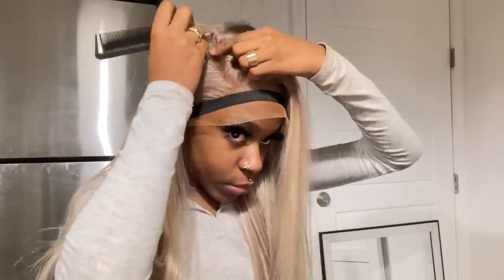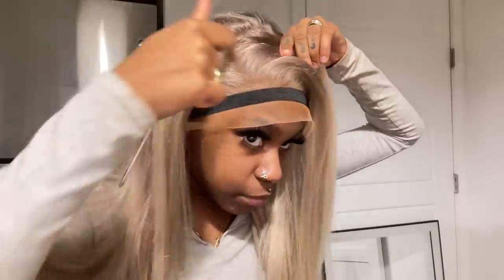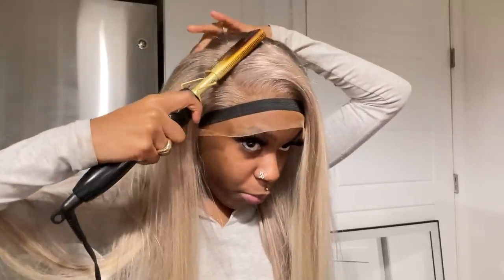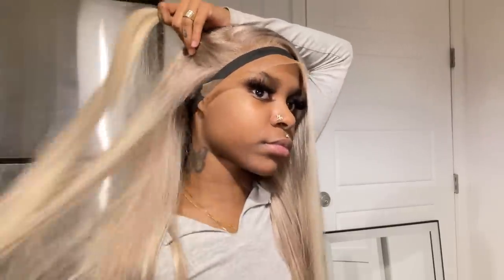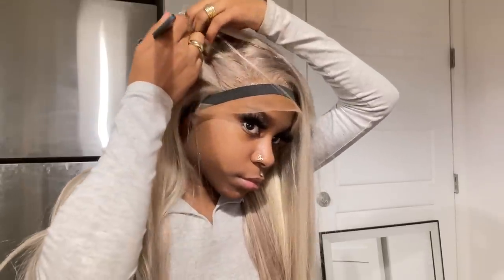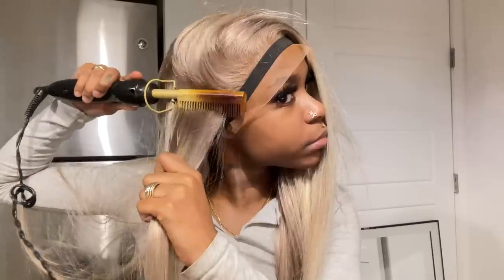I wanted to explain where exactly to put the wig — you feel me. I was contemplating between a deep side part and a middle part with no clue what I wanted. Sorry if you can hear me chewing — I was hungry and hadn't eaten all day, this install was super last minute for a last-minute birthday thing! Now that I have my part figured out, I'm using my Cara Cara wax stick and my hot comb to smooth out each section so the wig can lay really flat.